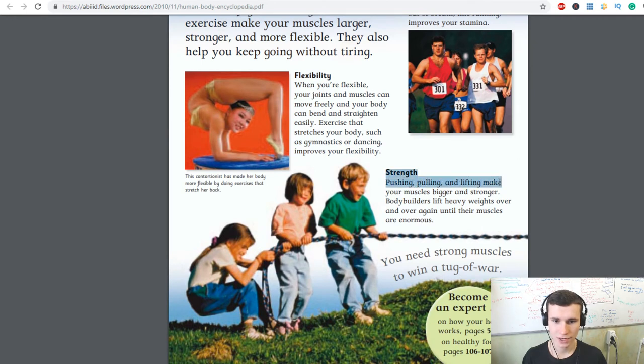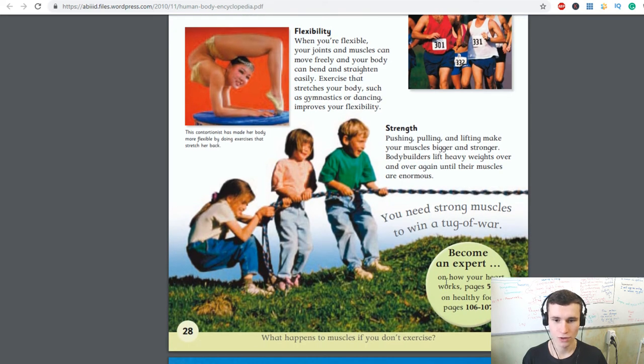Pushing, pulling, and lifting make your muscles bigger and stronger. Bodybuilders lift heavy weights over and over again until their muscles are enormous. You need strong muscles to win a tug of war.